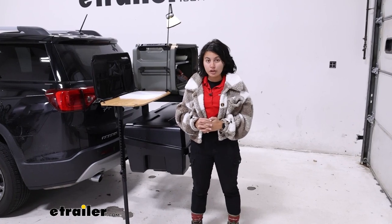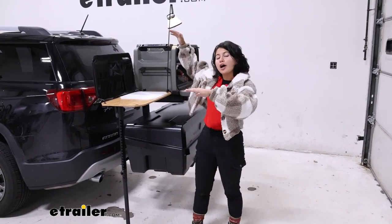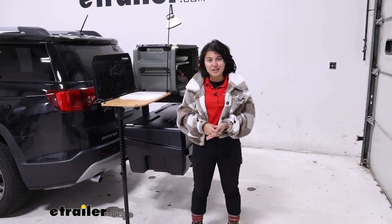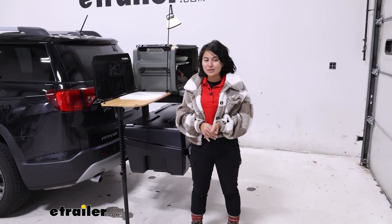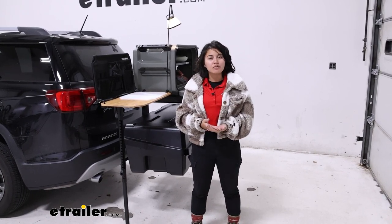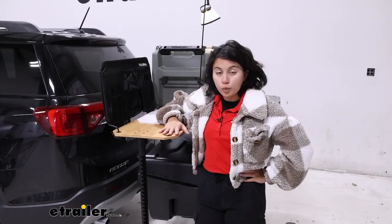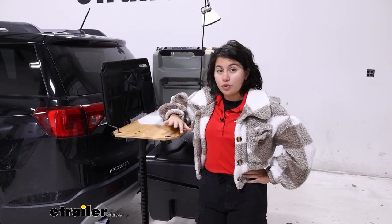Which makes it very versatile — when you use it with the Open Range you can put it up, down, left, right, and you have some fun accessories you can use with it too. So we'll take a look at those features and see if that's what you want to add on. Here we have our wooden table, which can be stored inside your Open Range.